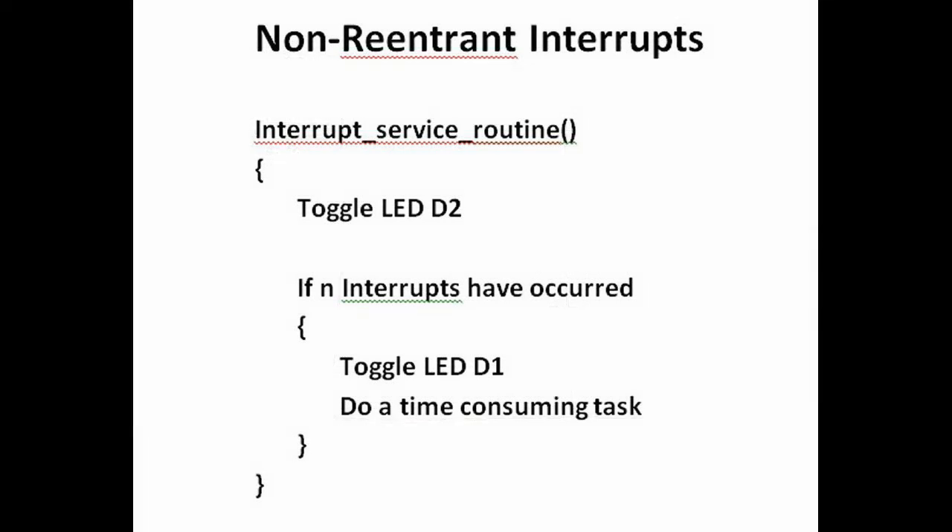Here's a pseudo code version of the sketch I used. As you can see it is very simple and it isn't that different to the real code that I used.